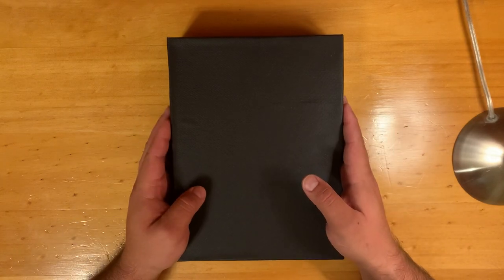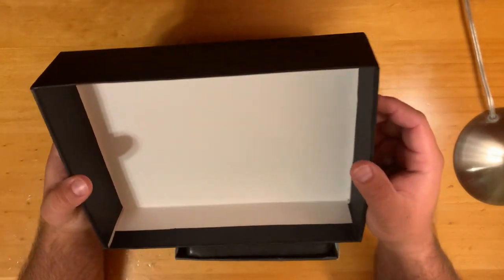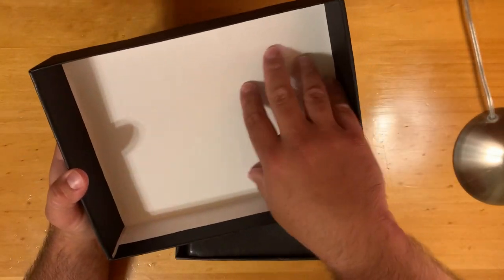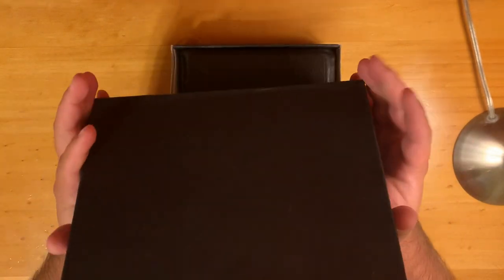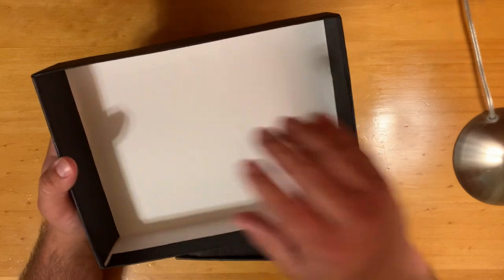I created a new box, an archival box, using chipboard from Hobby Lobby as well as some archival paper. The chipboard, I believe, was 15 by 20 inches. The archival paper is 15 by 15.